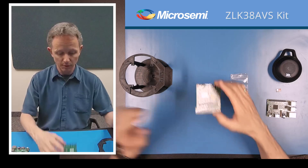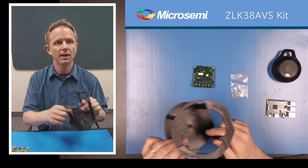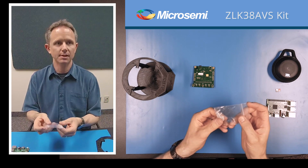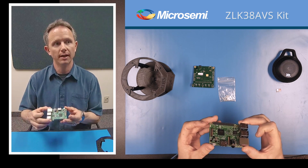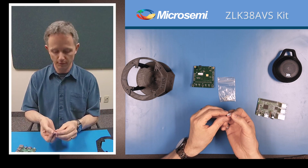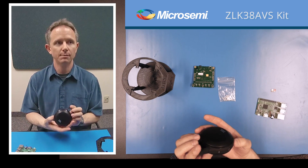The kit is shipped with the ZLE38AVS board, plastics to hold the speaker and boards, and plastic standoffs. You will need to supply a Raspberry Pi and power supply, an SD card for the Raspberry Pi, and finally a JBL clip speaker.